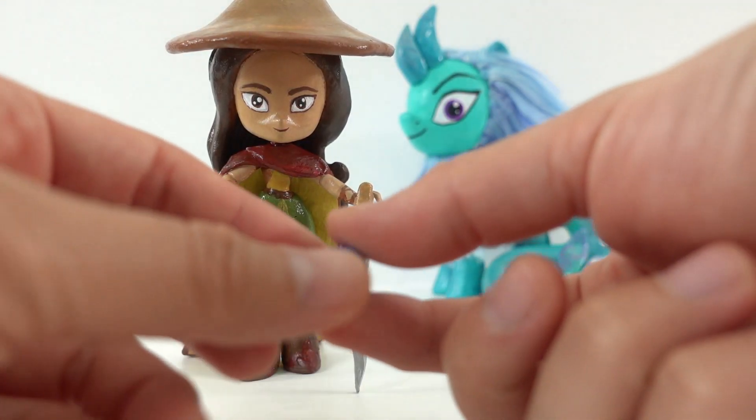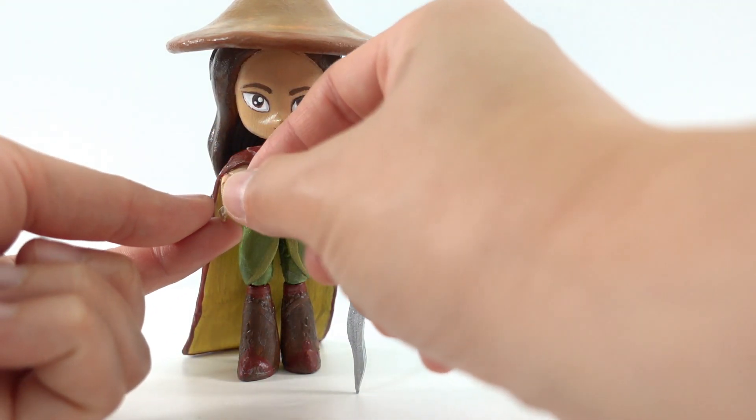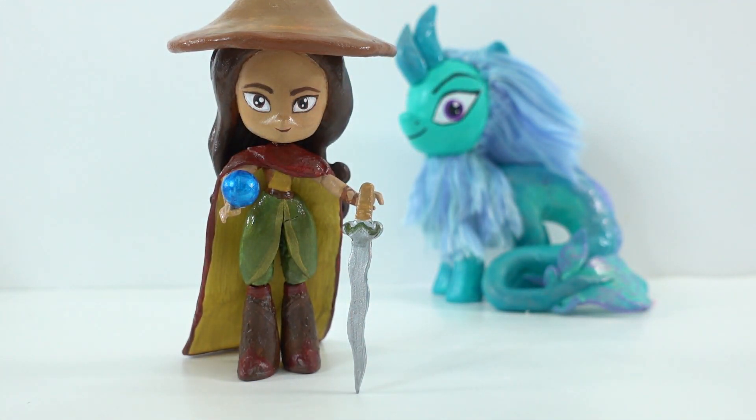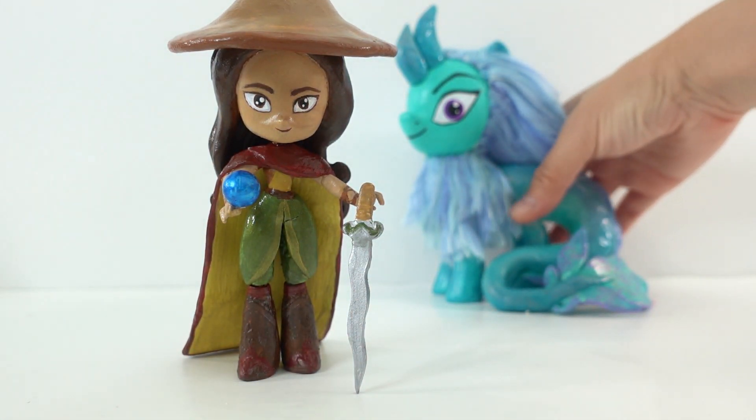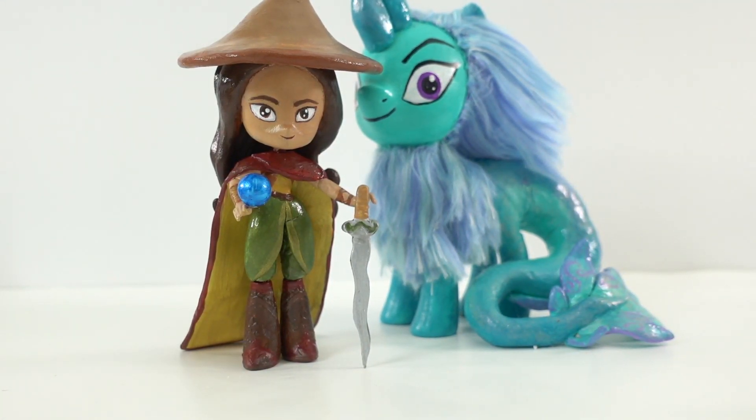I've also gone ahead and made Sisu's orb — here is the dragon sphere — and put it in her hand. Look at that! Take a look at the two of them together, aren't they cute? I had so much fun making these customs. If you have not seen Sisu's video yet, you can go over to that video right now and check it out. Alright, I'll see you next time, bye!